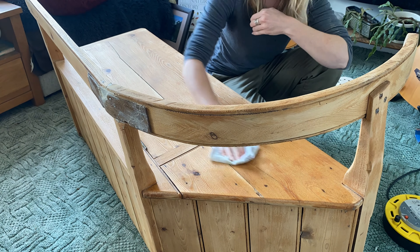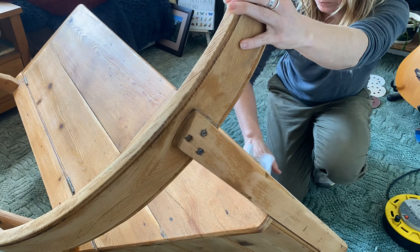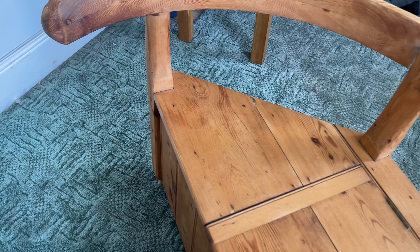I then gave the bench another coat of Danish oil, and I felt that this came out much nicer with the additional sanding.